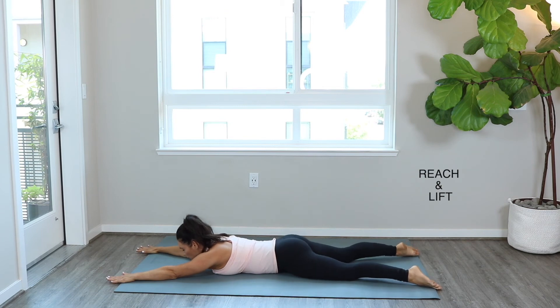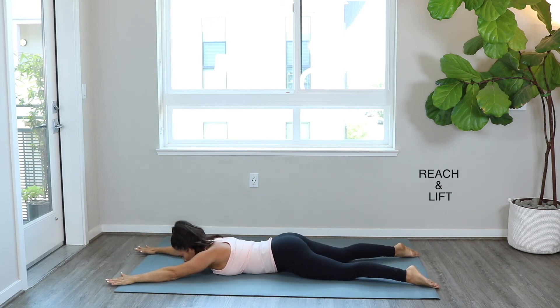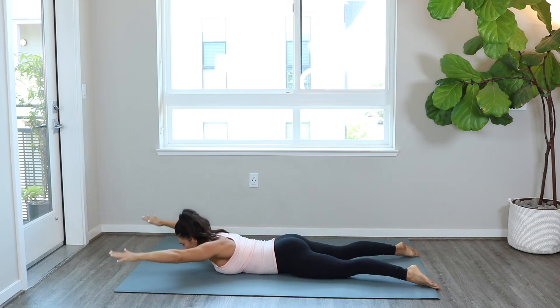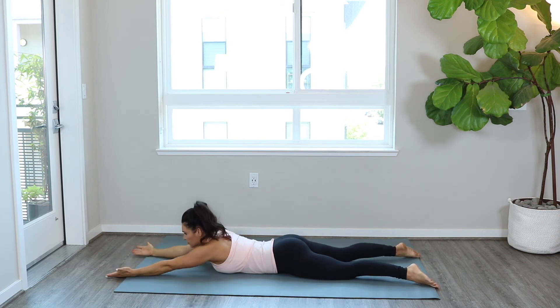Next up we've got the reach and lift. From where you are, extend your arms overhead, palms face down. Think about pulling the shoulders down your back and pushing the back of your arms towards the ceiling — lifting up and lowering back. Remember, the inhale is when you come up, the exhale is when you come back down. You can repeat anywhere from three to eight reps of this exercise.